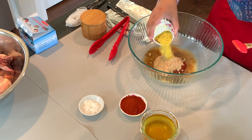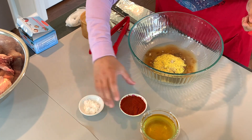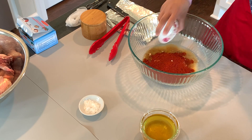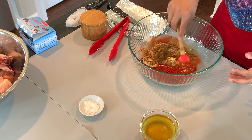I have two tablespoons of lemon pepper. Again, if you don't find lemon pepper, use lemon juice or lemon zest. Then I have two tablespoons of paprika, and the reason I'm using two tablespoons is to bypass using red food coloring.